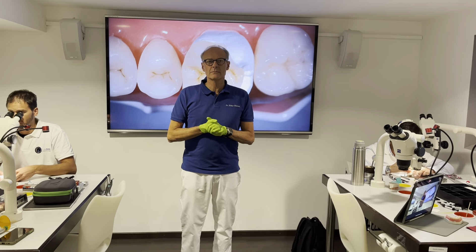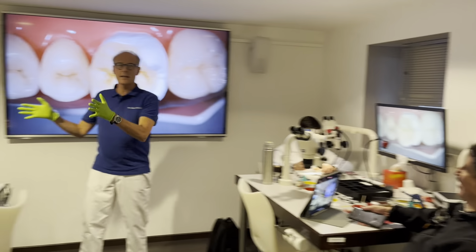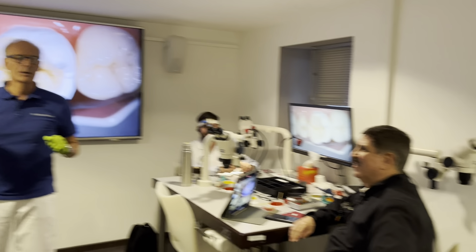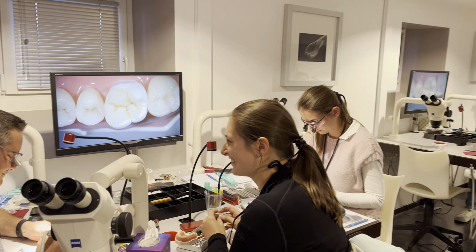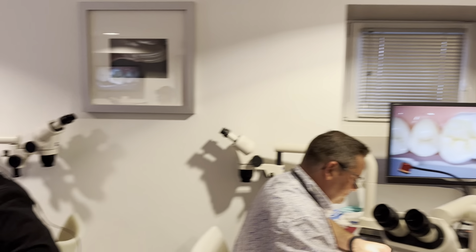Good evening everyone. I'm just in between the Latin America and the Greek corners, a little bit further the Belgium quarter, and I just wanted to show you a little bit what we did today.